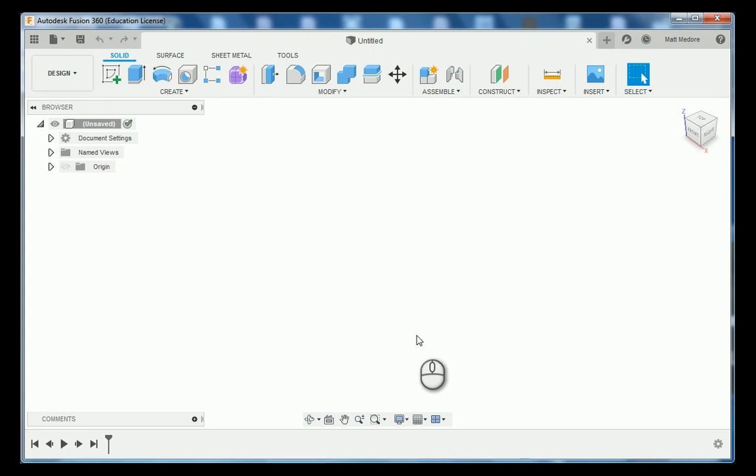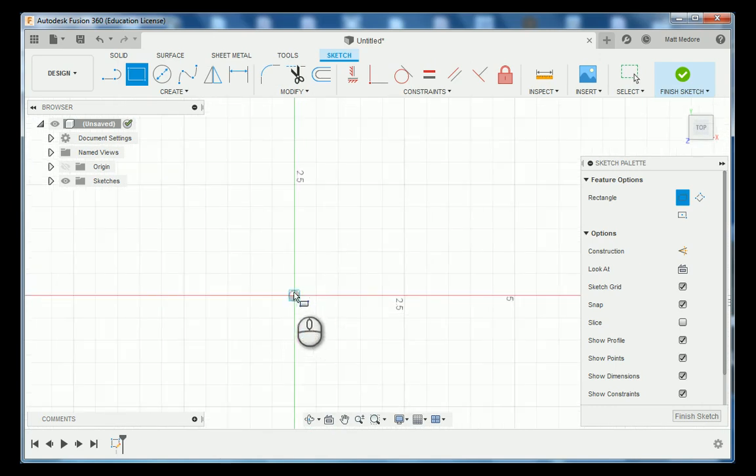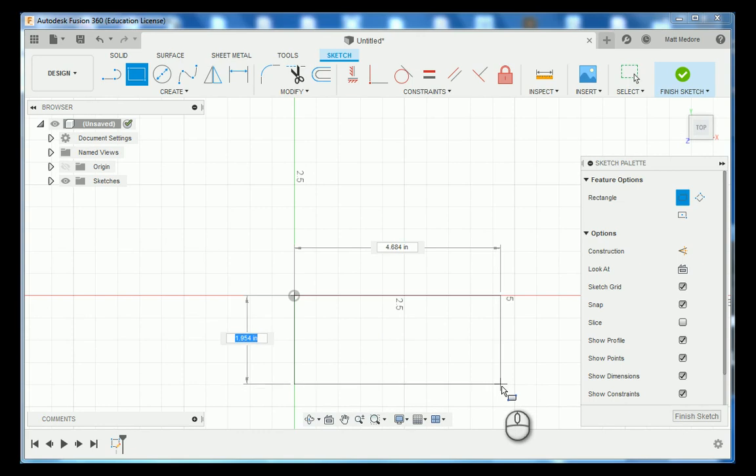In Fusion 360, this is an irregular shape part and there are several different ways to make it. You can make it out of a series of lines, or you can make it out of a rectangle and add some lines to break it up. I'm going to start with a rectangle, so I'm going to press R on the keyboard. We're going to choose our top plane and make sure that you are referencing off of the origin. Left click on the origin and drag your mouse out.